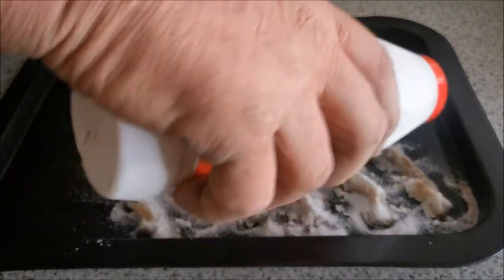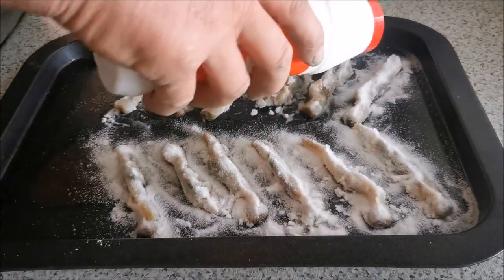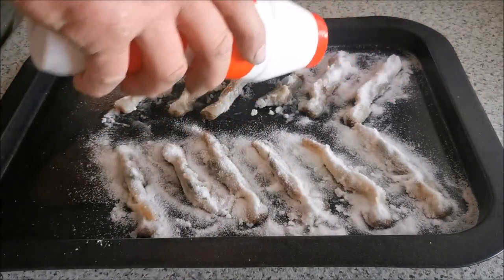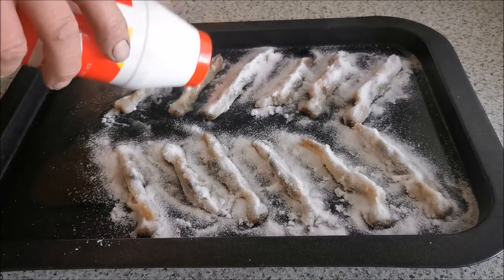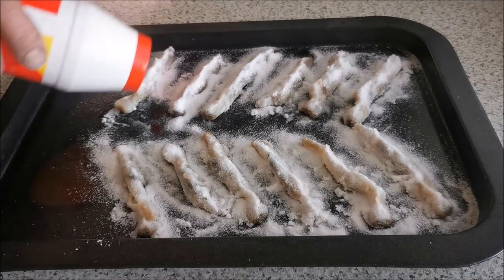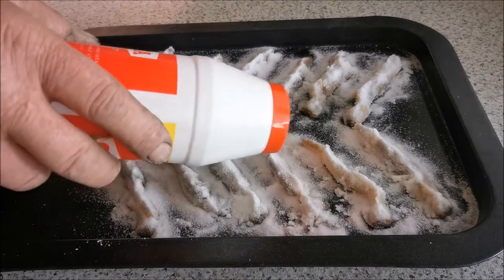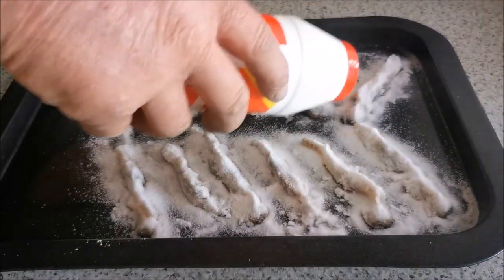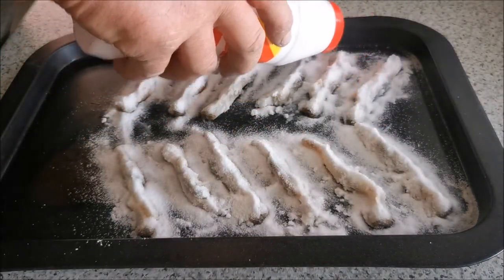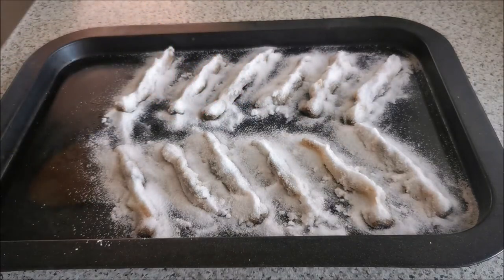These will have to stay overnight, maybe even longer, to absorb all that salt. Look at that - it's quite a lot of salt but it does need to be a lot of salt. These will stay in good condition. So that's all my razor clams prepared, just got to let them absorb all that salt.